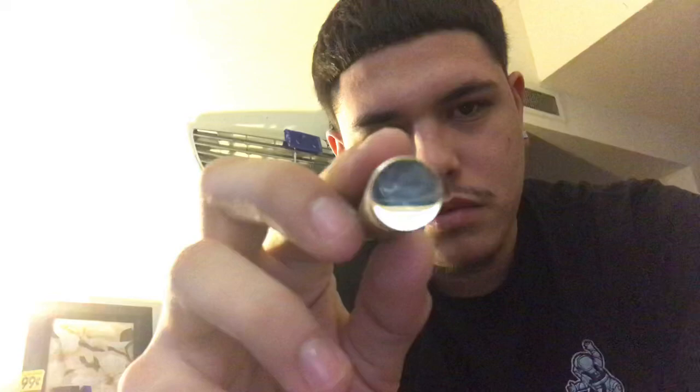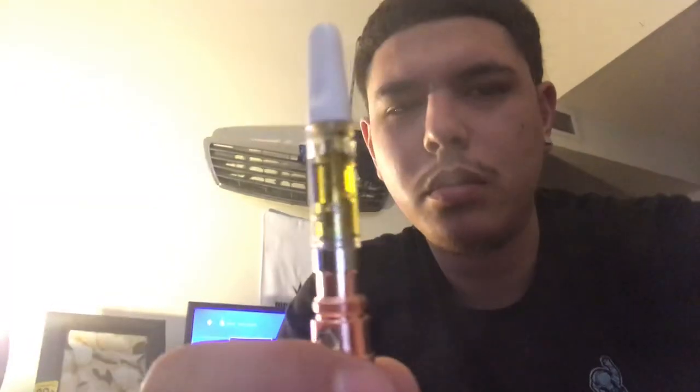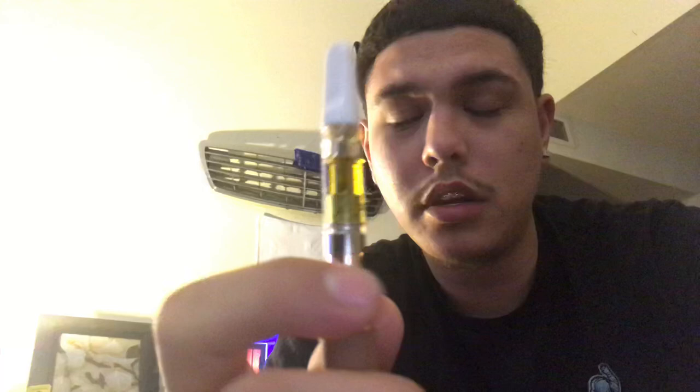Look, that's dope. Shout out to Brass Knuckle — even though y'all ain't sponsoring, hit me up, send me some free stuff. Cheers! Oh yeah, you get some clouds. That's at 4.1 volts — clearly burning a lot of terps. It's a nice hit.